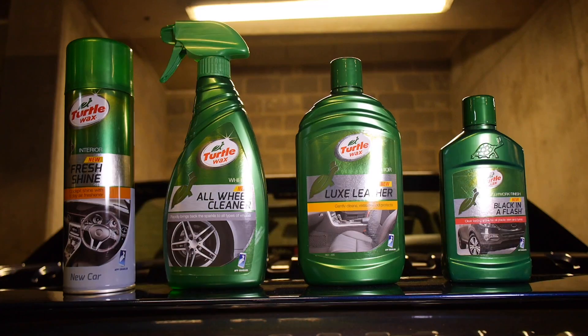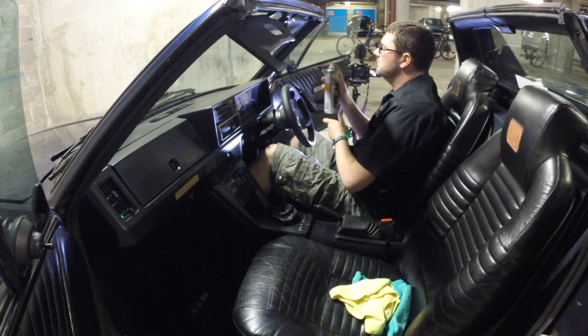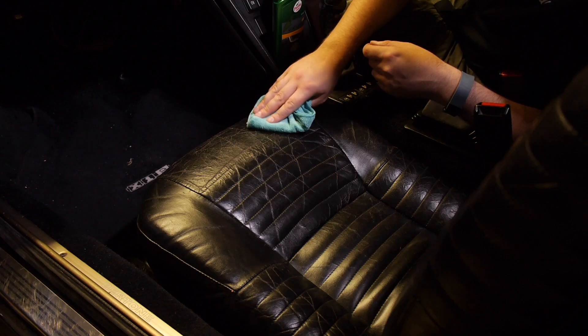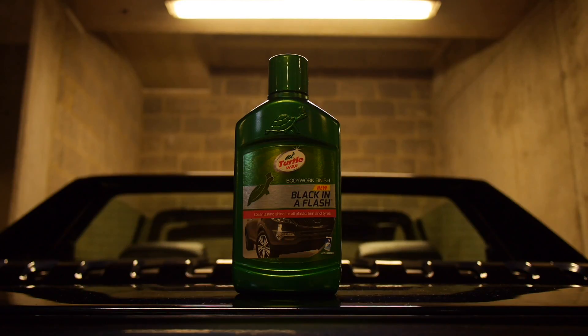Hi, I'm Noel Julian and welcome to Take the Road and the final part in our four-part detailing product review series with Turtle Wax Products and Halfords UK. Just to recap quickly, part one we detailed the wheels on my Birdtown X19, we tried out the interior cockpit refresh spray and we also tested the leather cleaner. So the last one to test is the appropriately named Black in a Flash.